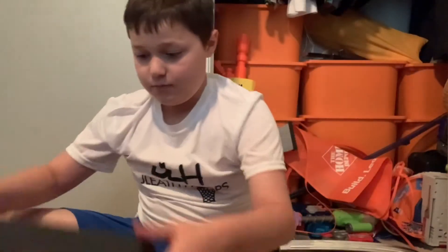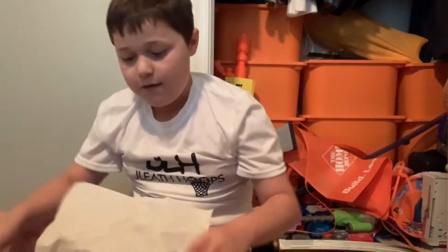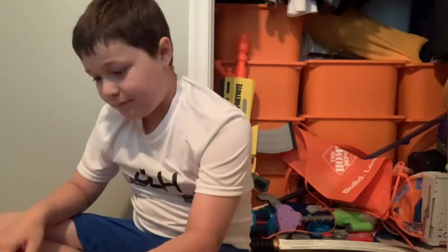Okay guys, so I'm gonna be reviewing the Jordan Max Aura 2 GS's right here. I've already worn them but I'm doing a review now.